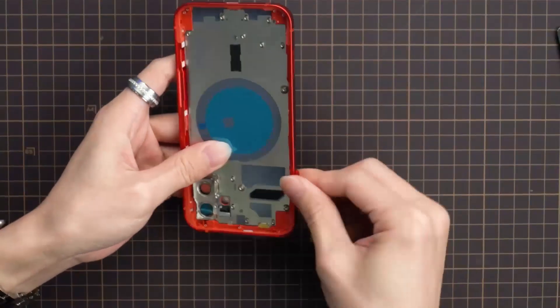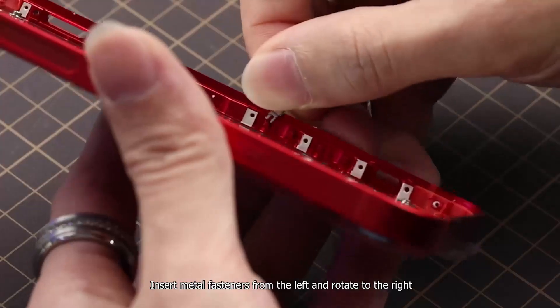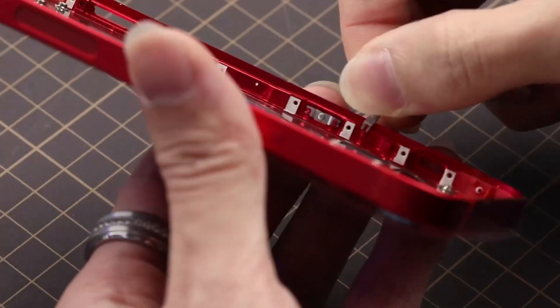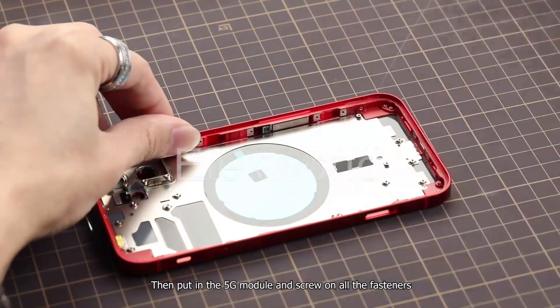Insert metal fasteners from the left and rotate to the right. Then put in the 5G module and screw on all the fasteners.